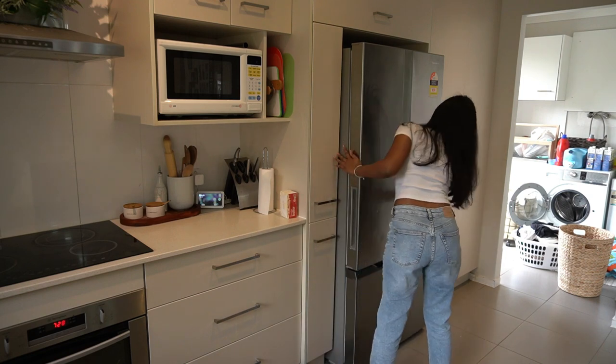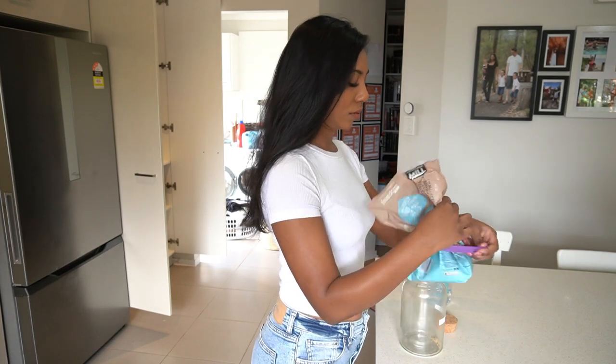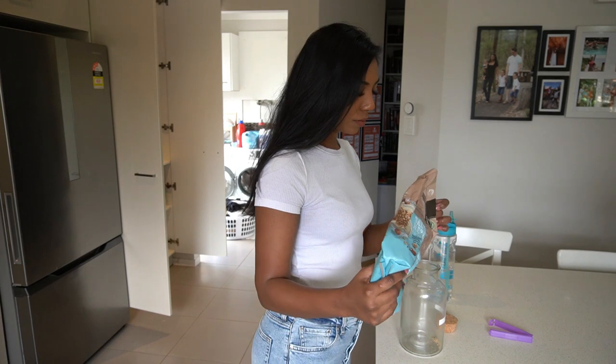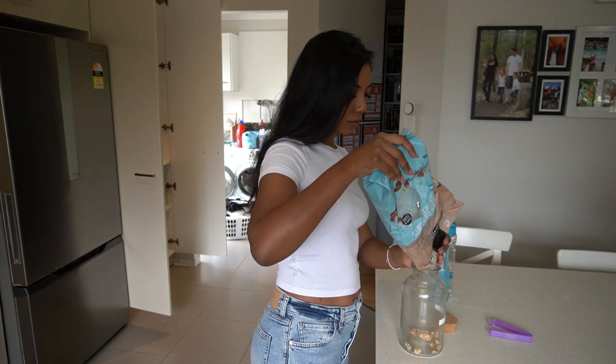As I was cleaning up, I noticed my fridge had a lot of fingerprint marks on it, so I used glass wipes and gave that a wipe. Then I thought I'd just top up our muesli — I have two packets I'm going to empty into the container and put it back in the pantry.